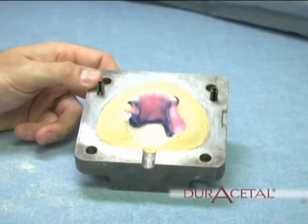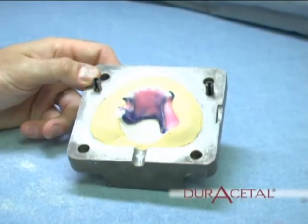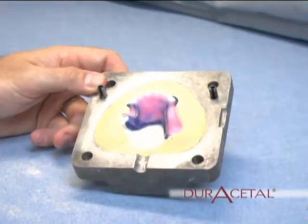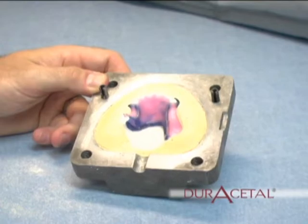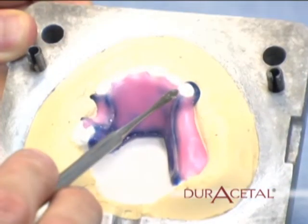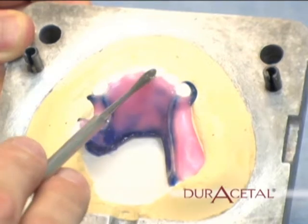Next, invest the wax case in the lower half of the flask using yellowstone. When the stone sets, grind off any areas that would be an undercut.